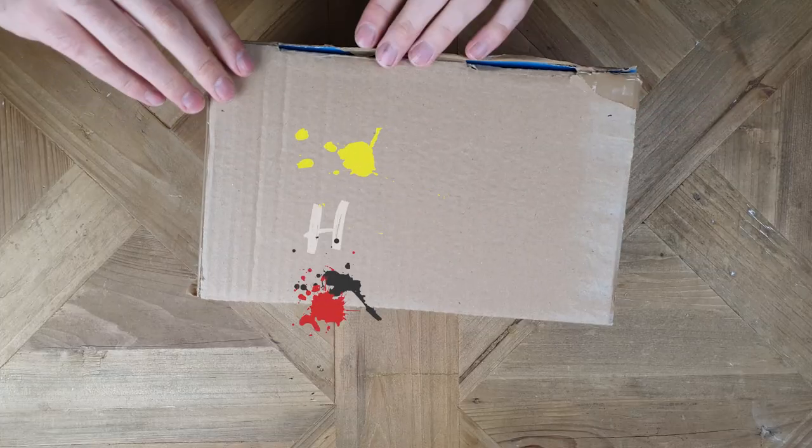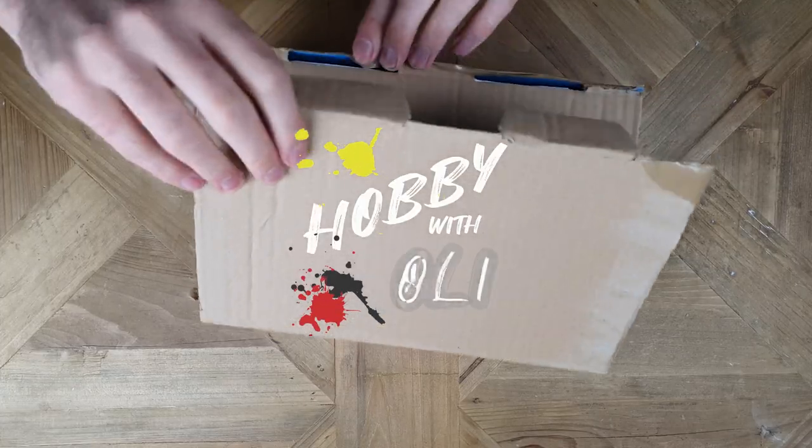Welcome to Hobby with Oli, where today we've got a mysterious package to open. But before we get to that, we need to go back a little bit.